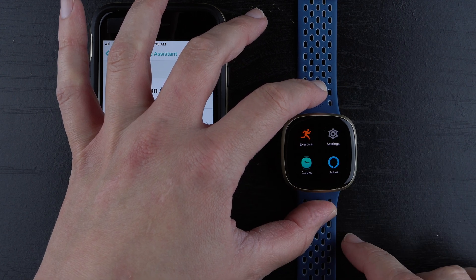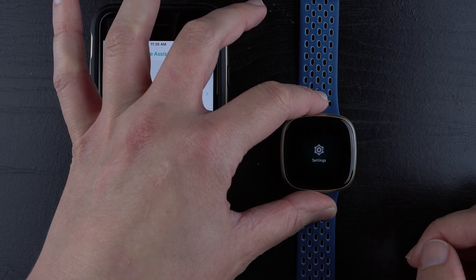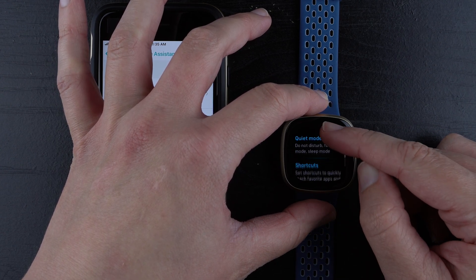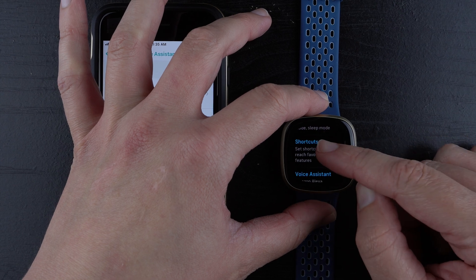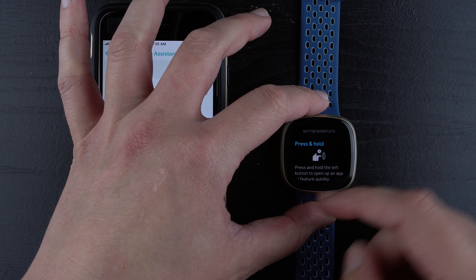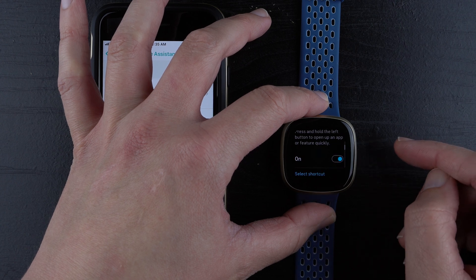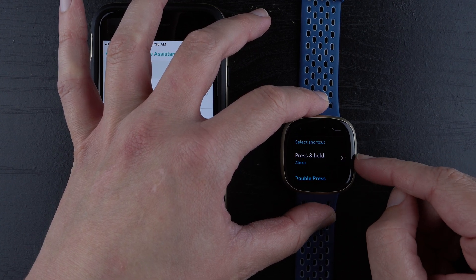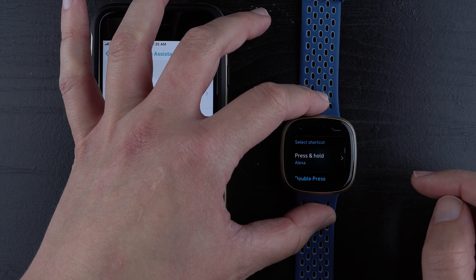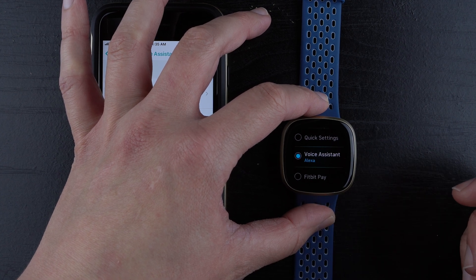Now if I have my clock face, I'll have to swipe once. You can also check Settings and scroll down to Shortcuts if you'd rather have Alexa as one of your custom shortcuts — those are press and hold shortcuts for the side button. It has to be enabled. Right now it's set to Alexa. If it wasn't Alexa, you'd just tap here and scroll down to Voice Assistant and it should be set to Alexa.